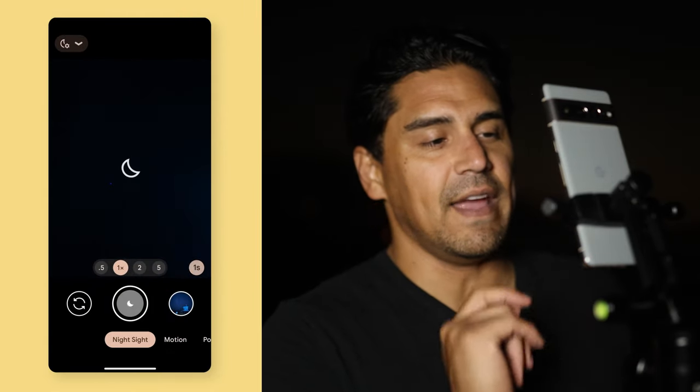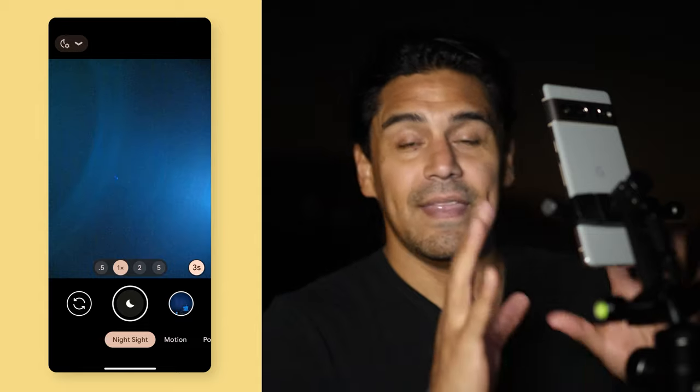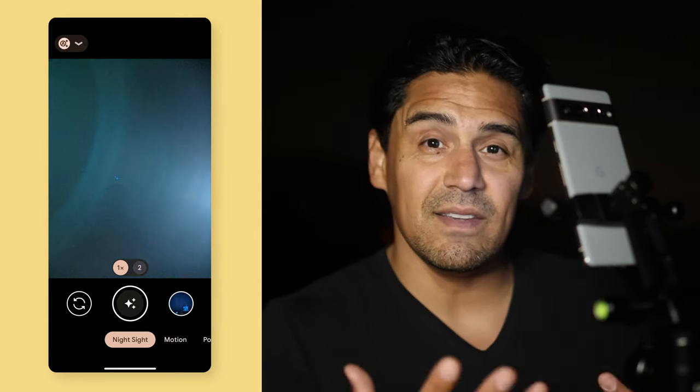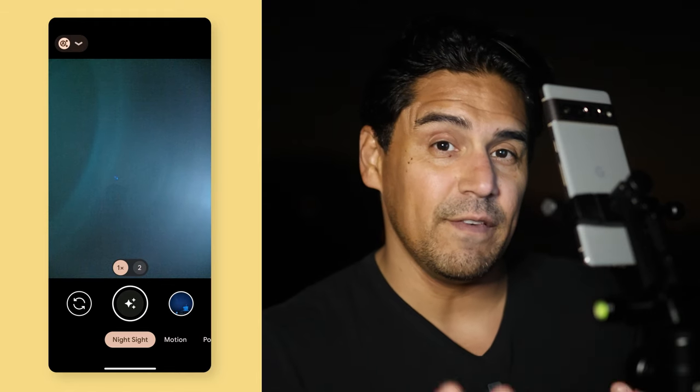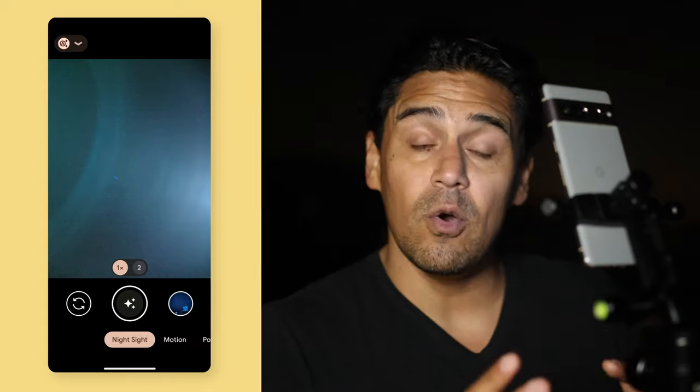How does the phone know it's going into astro mode? Pretty simple. Open up your camera and slide over to Night Sight. When you go to Night Sight, you see that little moon icon? That moon icon turns into little star icons — that is telling you that it's in astrophotography mode, and it will not activate until the phone is in a stable position.